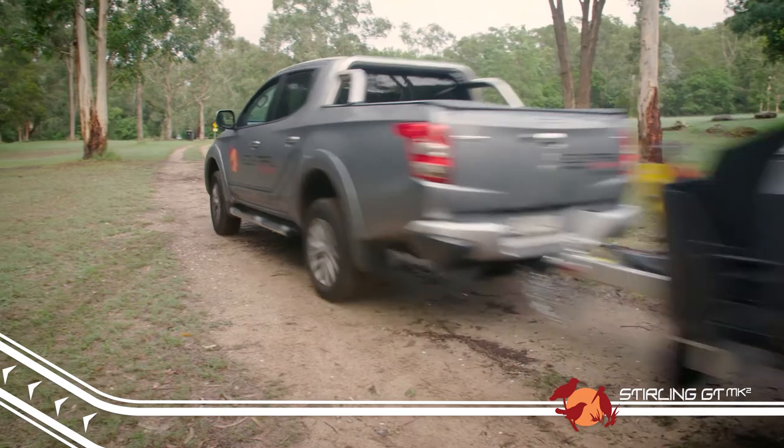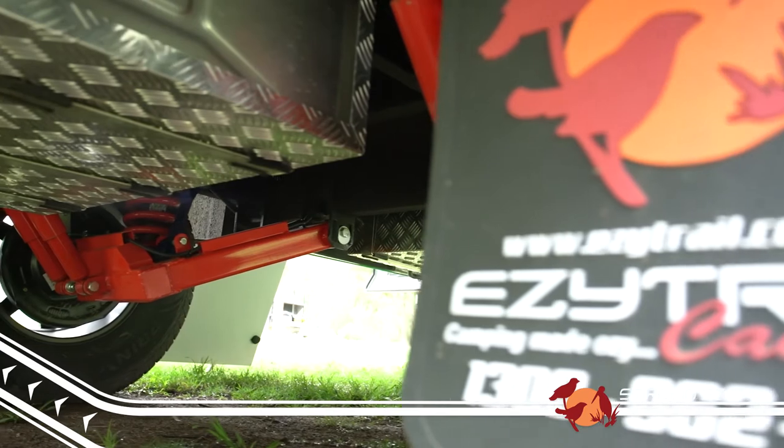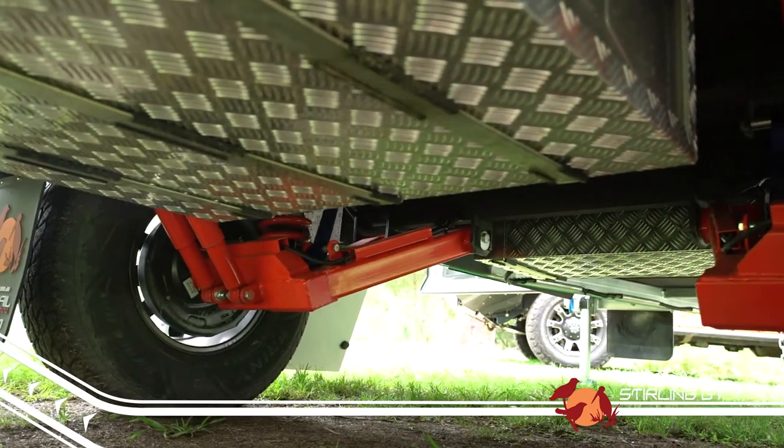Like all the K-Series, the Stirling GT comes with a seriously tough EasyTrail independent suspension system, complete with twin shock absorbers and adjustable control arms for the best in off-road ability.